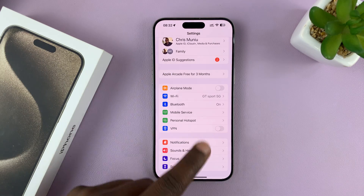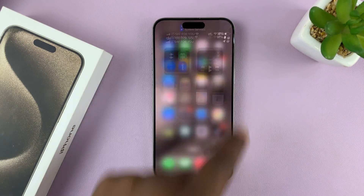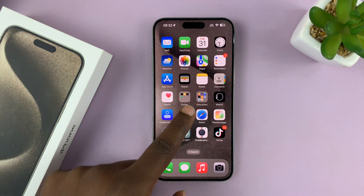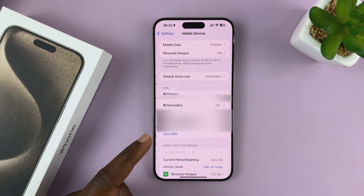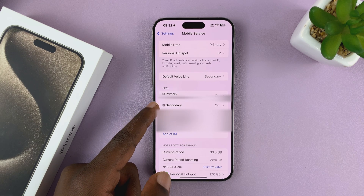Now, once we finish with all that, you'll notice we have two SIM cards. When you scroll down, you can see two different networks for the two different SIM cards. Going to Settings → Mobile Service, you can see the primary SIM card and the secondary SIM card, which I had previously renamed to Mobile Data.